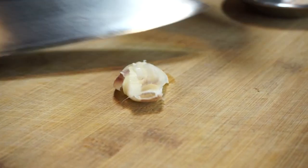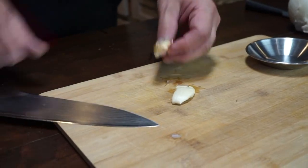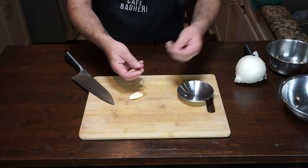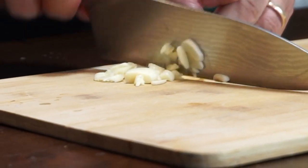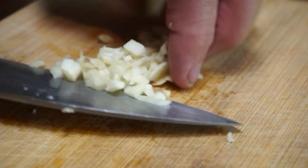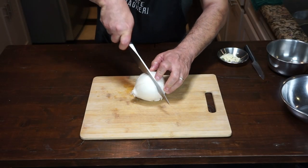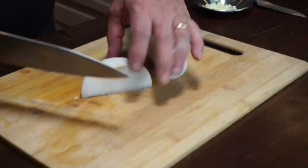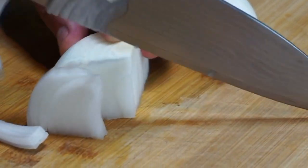We start by prepping our garlic and onion. Just crush it up and remove the skin. You can use a zester, but I'm using a knife — I like to do it that way. Mince it as fine as possible because the garlic is really the base of your flavor in the stew. I've used half a white onion. Remove the ends and the skin and we're going to slice it up as fine as we can.